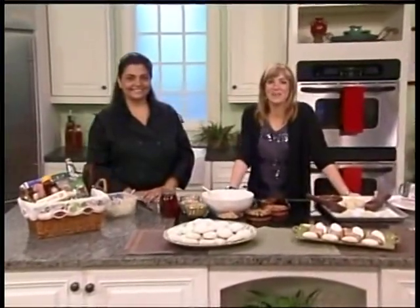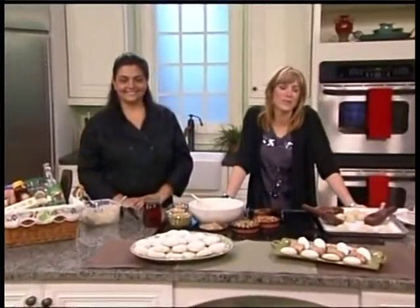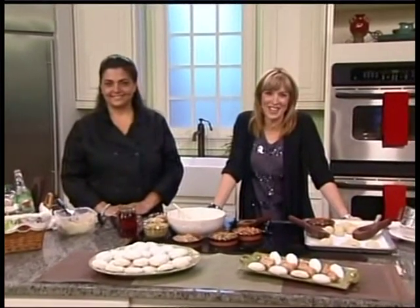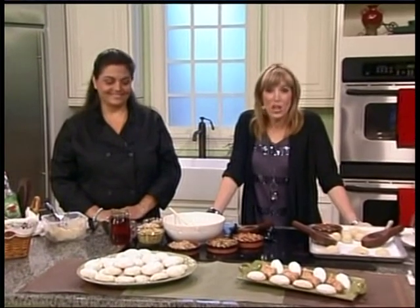Welcome back to Daytime, everyone. Sometimes you just want to treat yourself to something sweet and delicious. Joining us in the kitchen is Christina Rice, a chef and food stylist with some delectable baklava cookies.